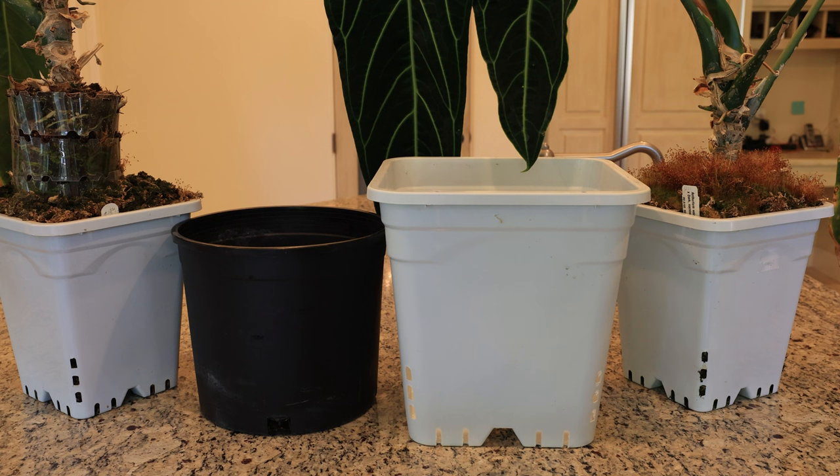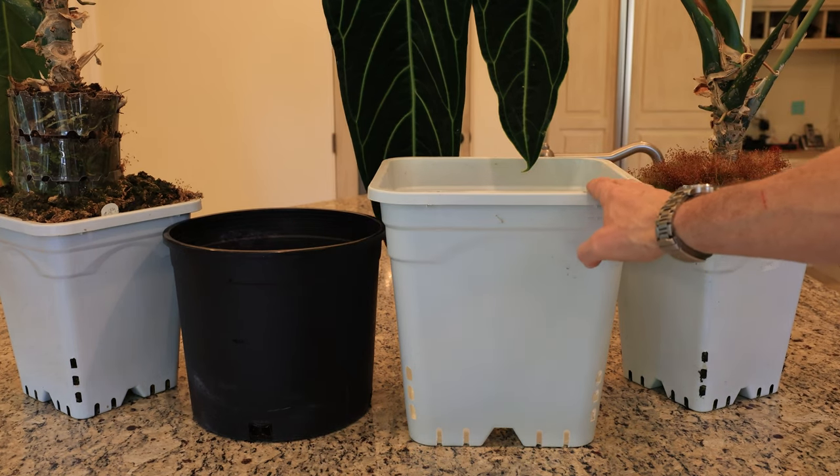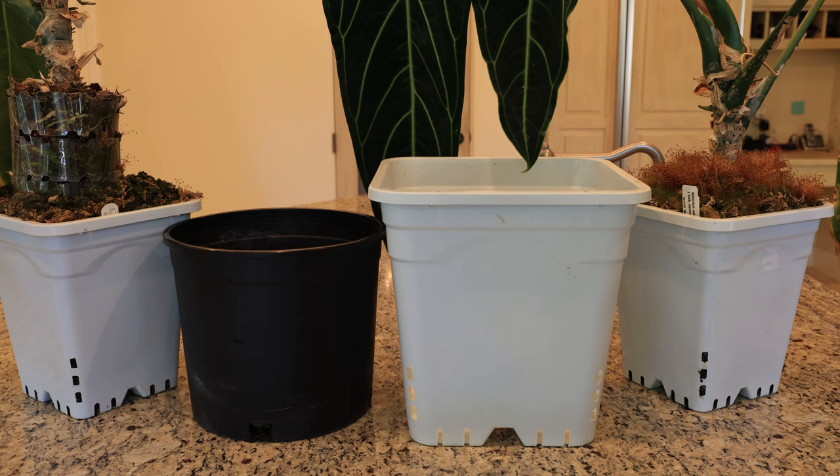I've reached a dilemma with these two large anthuriums. They're both growing in two gallon pots, but they're ready to pot up into bigger pots. This is a three gallon pot, which is larger but not a lot larger. And this is a five gallon pot, which is probably the correct size to pot up to. The dilemma is I'm running out of room for these big pots. In the wild, these leaves can get up to six feet long, so I'm thinking there's probably room to get even larger leaves if I pot them up into larger pots.